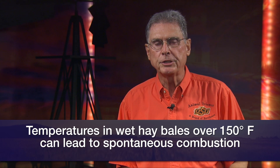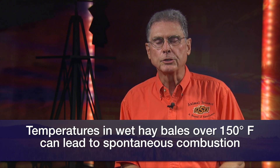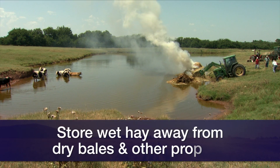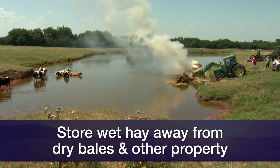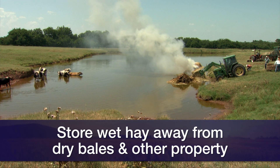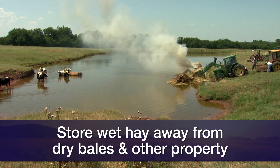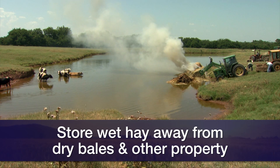At that stage it's burning the hay, probably going to burst into flames, and cause a real disaster — not only to the hay but anything that might be close around it. Therefore, if we're concerned about the moisture content of the hay we put up, number one: don't store it next to other good hay that we know is safe, and certainly don't store it close to any buildings where if it does catch on fire it would also burn down something even more valuable.